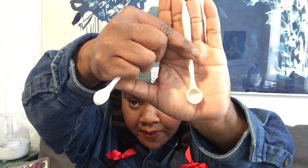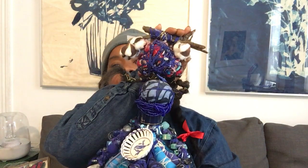Oh, look — spice spoons! Little tiny spice spoons. All right, so let us get to building our very own power figure.